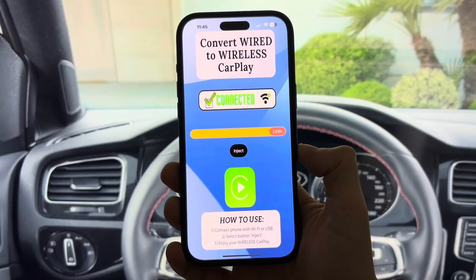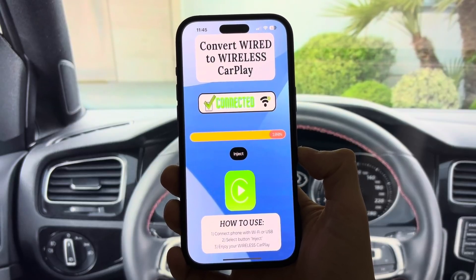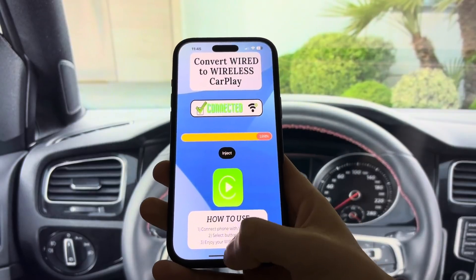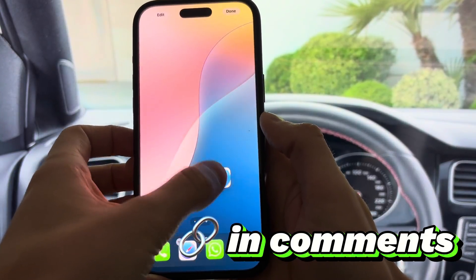Done. Your CarPlay is now fully wireless. Stream music, navigate, and take calls, all without ever plugging in again. This process is completely reversible, so you can undo all the changes without worry. It's also 100% safe.